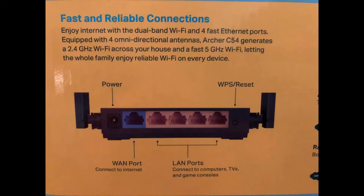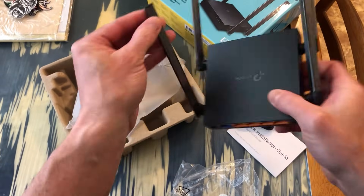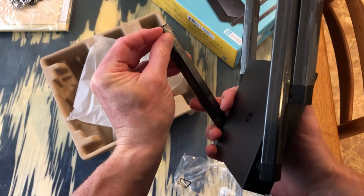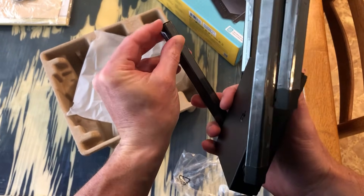The back of the router has your power port, your WAN port which you connect to the internet, and then your LAN ports if you want to hardwire any of your devices to the router. Also, I'd remove the plastic covering on all four antennas — it's there to protect them, but you want the best reception possible.